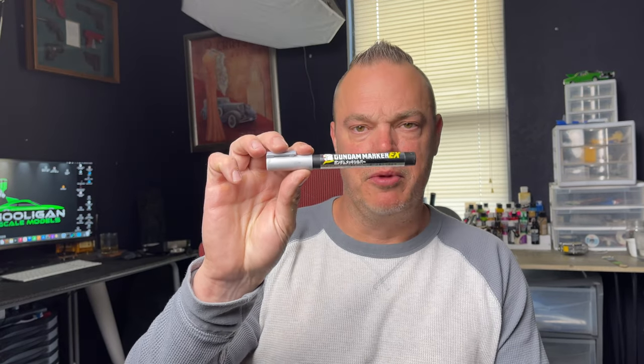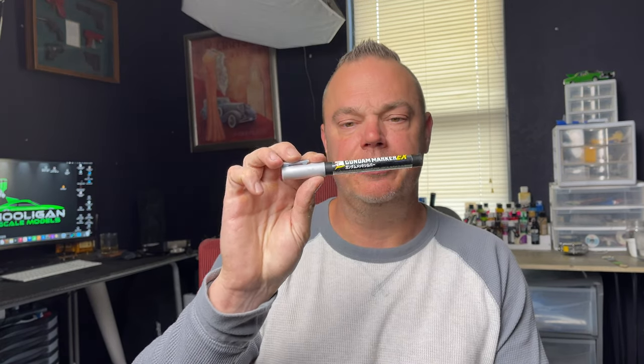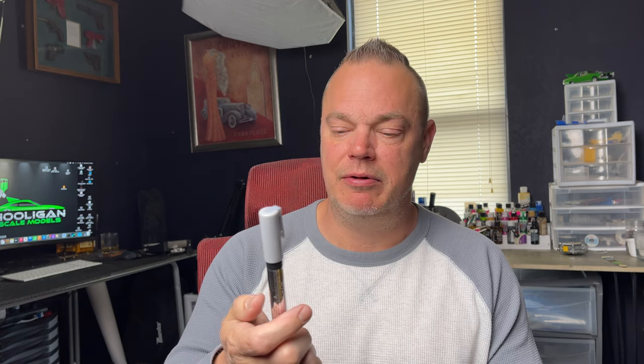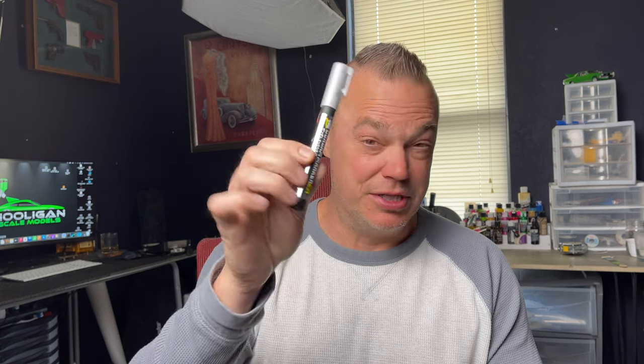Everybody knows the Gundam marker as the chrome pen of excellence for touch-up — something we use all the time in the modeling world. Very, very good. Tends to be a little bit expensive. At Hobby Lobby, for example, this runs $13 to $14. Somewhere along the line, the Molotov chrome pen came up as a cheaper alternative.